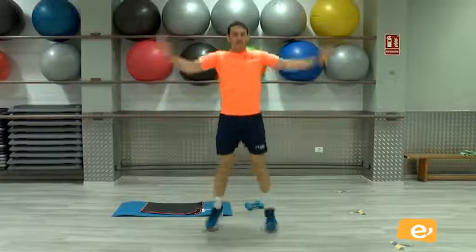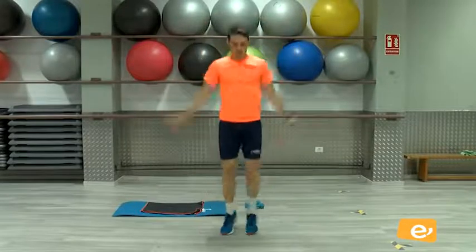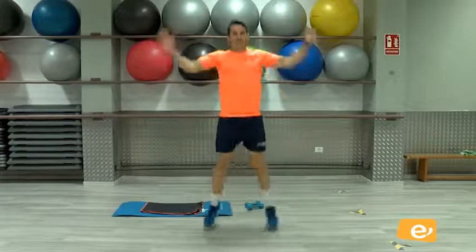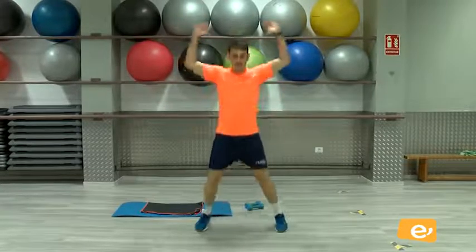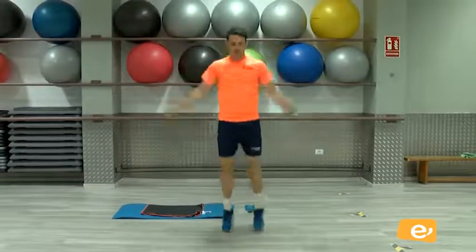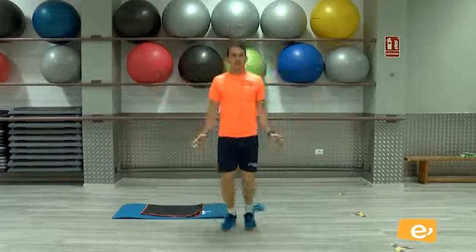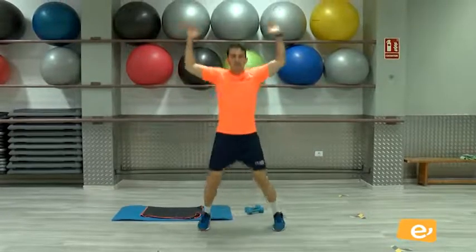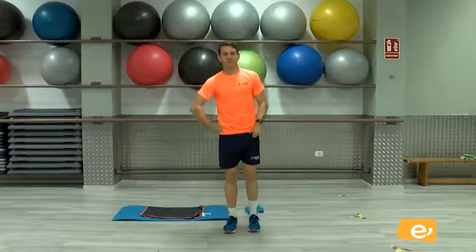Venga. Todavía estamos en calentamiento. Vamos, venga. Cinco, cuatro, tres, dos, uno. Perfecto. Bien.